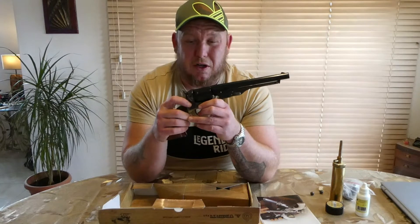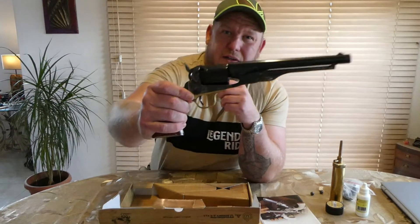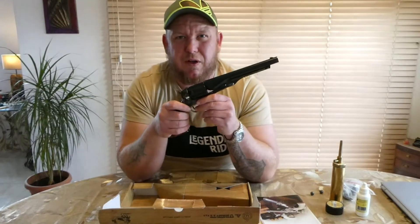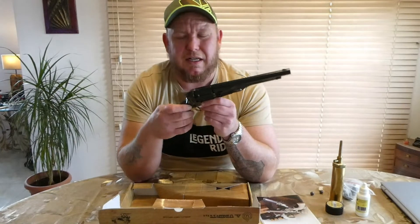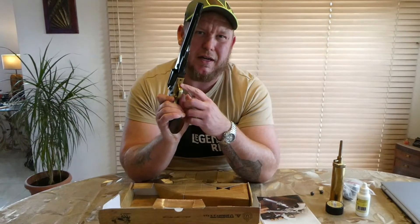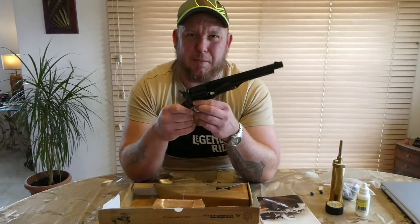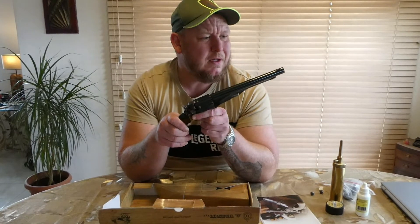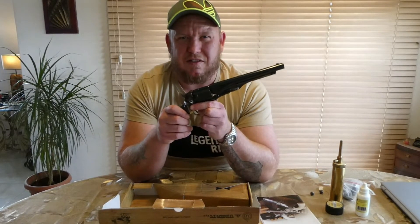This has actually got a case hardened frame — you can see where it's been hardened. A lot of these black powder revolvers just have a brass trigger guard, and a lot of them have a brass frame which over time can become stretched. That's why I went with a case hardened steel.